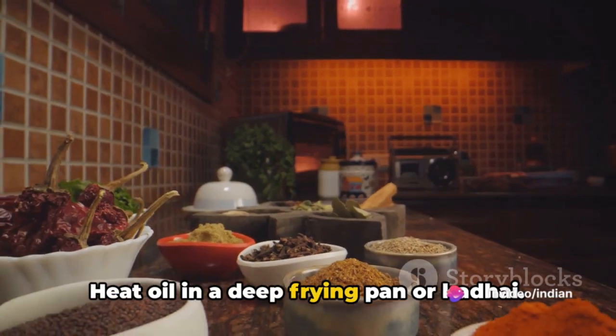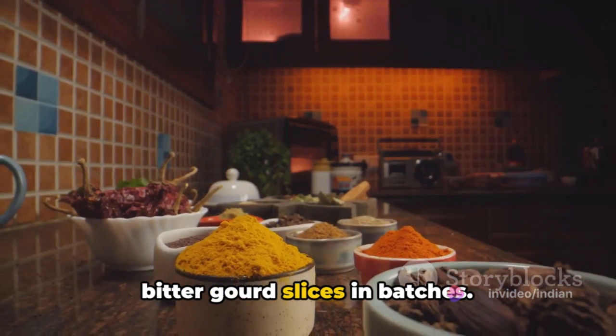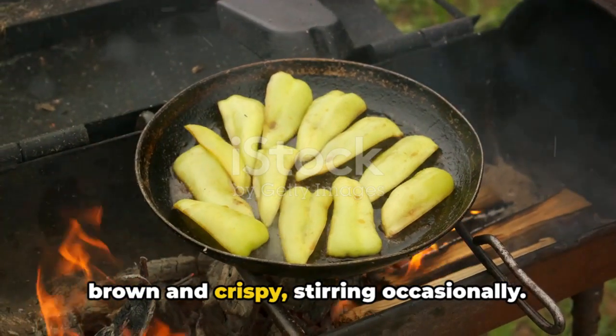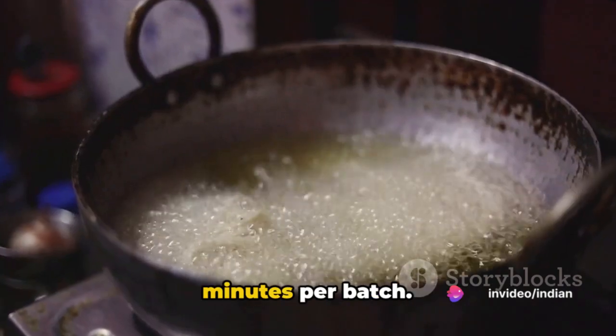Heat oil in a deep frying pan or kadai. Once the oil is hot, carefully add the bitter gourd slices in batches — remember not to overcrowd the pan. Fry these slices until they turn golden brown and crispy, stirring occasionally.